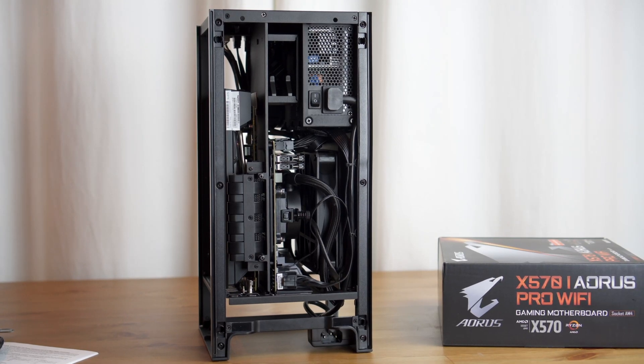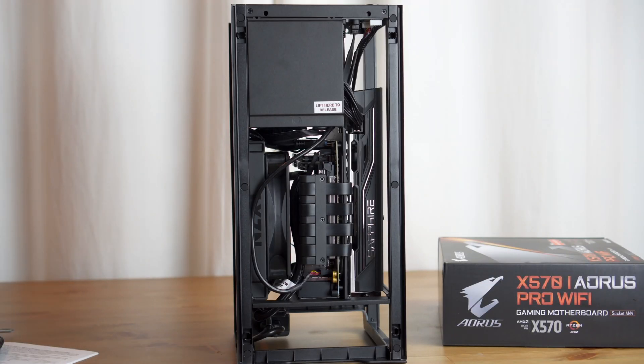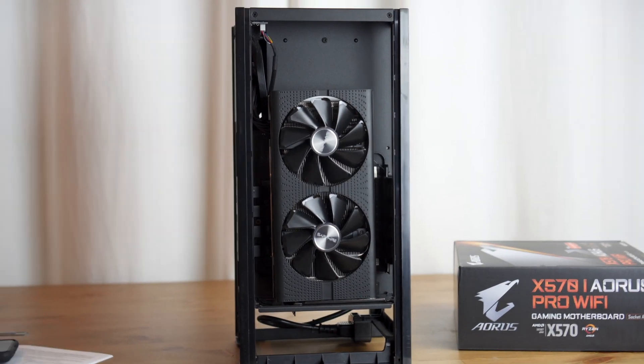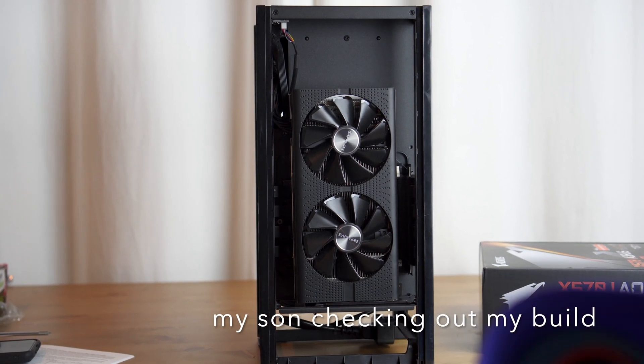Hey guys, my name is Sean and thanks for joining me on my video today. I'm going to walk through my Catalina Hackintosh build with this NZXT H1 case that I built. It had a couple of different purposes — I have two small kids and I take a lot of videos of them, and I wanted a rig I can use to edit videos for them.